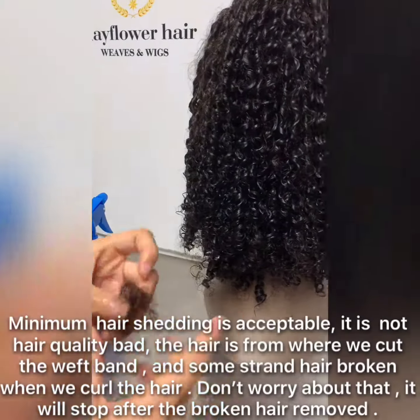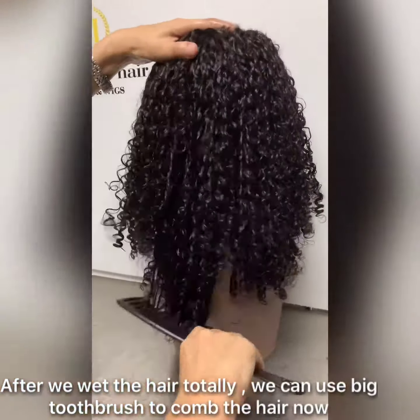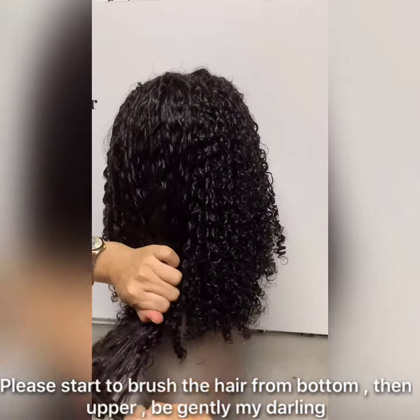We do this quickly, so minimal hair shading is okay. Don't forget, we use a big toothbrush to brush it — brush from the bottom.